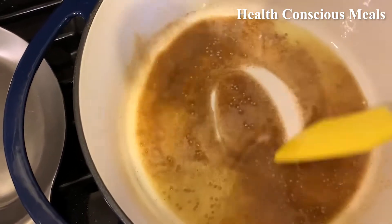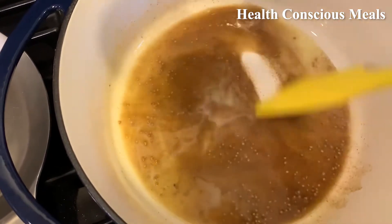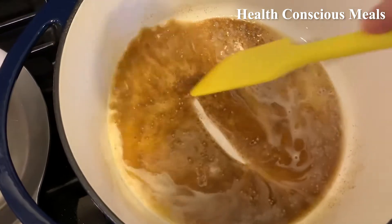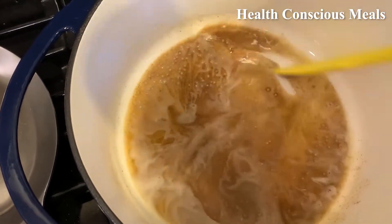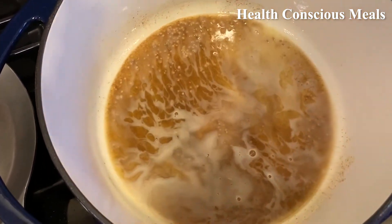It's a lot more ghee than the cauliflower dal I made from her recipes, which I'll link to in the about section below — I've made it three times, it's freaking awesome. Same situation where I didn't have the whole seeds, so I used the ground spices. I don't know what it tastes like with the seeds, but it turned out great.